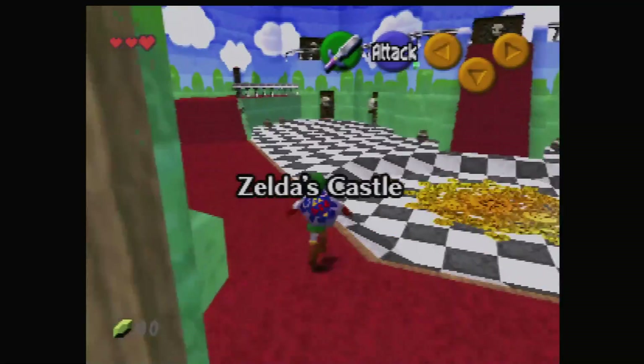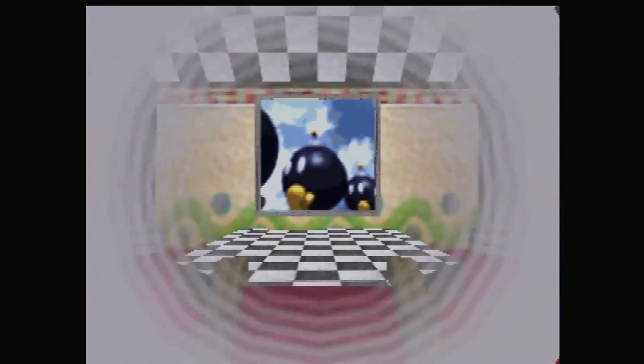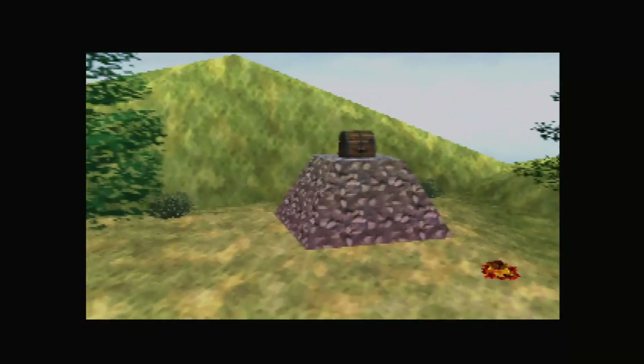Here's a Super Mario 64 ROM hack called Zelda's Birthday, where it's basically Zelda in Mario 64. We'll have a wee look at this.